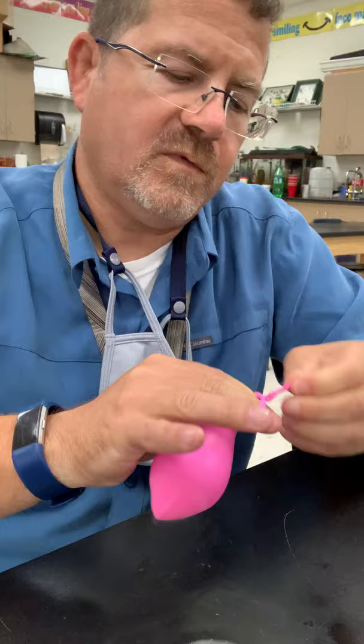The cool thing about dry ice, as you know, is that it will go directly from a solid to a — what? Go ahead and write your answer down on a piece of paper. What's it gonna do? It's gonna go from a solid to a what? Go ahead and write down your answer.